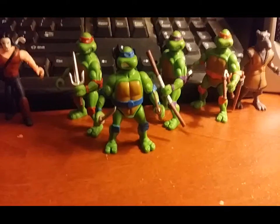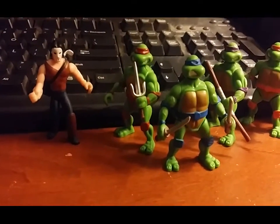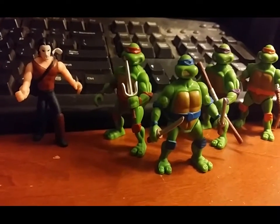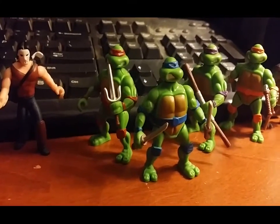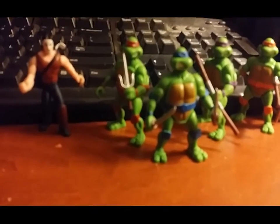Let's take a look! These are my TMNT figures that are mashed together like a mashup between the 2003 and the 87 series. They are like a vibrant green, and their bandanas and elbow pads and belts match with their color.